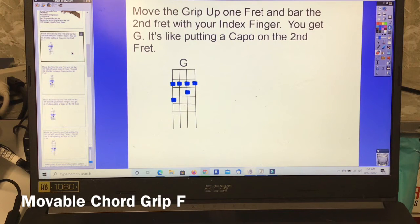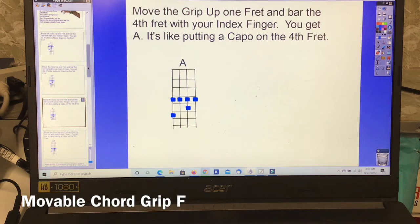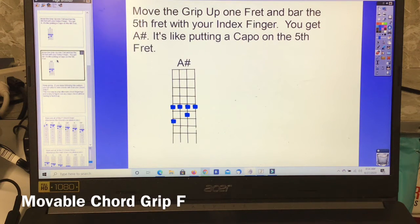Next, move the grip up one fret and bar the second fret with your index finger — you get G. It's like putting a capo on the second fret. Move up one more fret and bar the third fret — you get G sharp. Move up one fret and bar the fourth fret — you get A. Move up one fret and bar the fifth fret — you get A sharp.